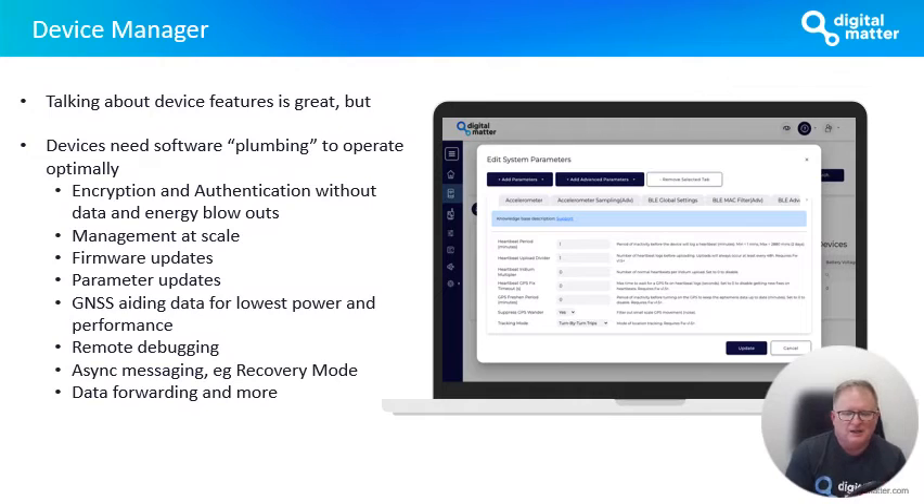The device features are great, but you really need to be able to tweak the device to get it to operate the way you need for your application and use case. Device Manager takes care of all the software plumbing to allow you to operate your device the way you need. Built in out of the box are all the things you need: encryption, authentication, security, management of devices at scale, firmware and parameter updates over the air. Very important are things like GNSS aiding data, which allows the device to get a first fix very quickly and at low power, and it will perform in areas where typically GNSS devices struggle.